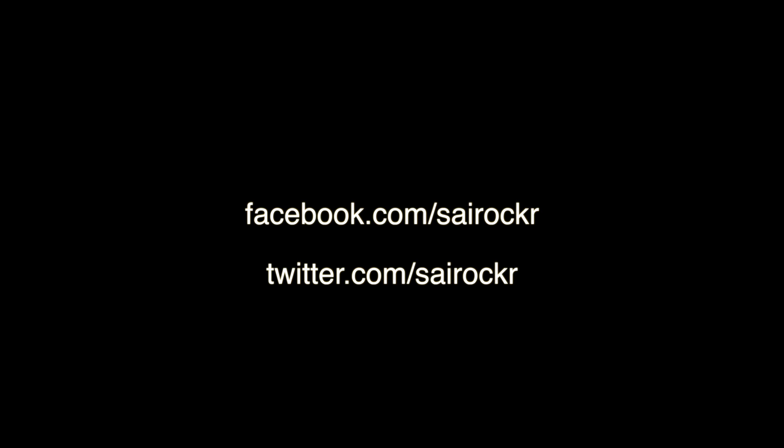That's about it for the video. I hope you found this helpful — if you did, please hit the like button and share the video. Follow me on Facebook and Twitter, links are in the description. Leave any questions in the comments below, and if you're interested in more videos like this, make sure to subscribe to the channel. Thanks a lot for watching.